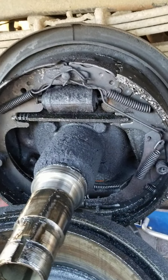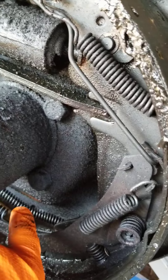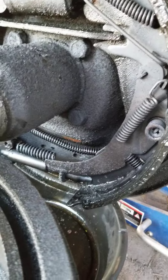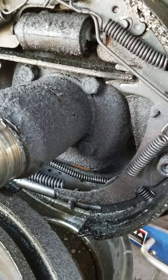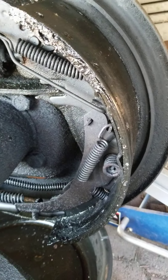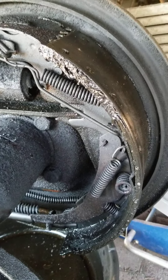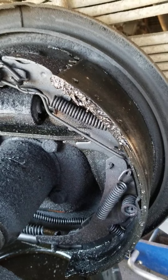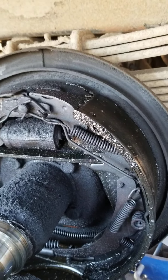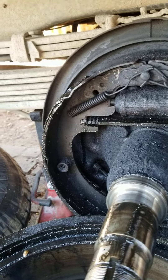On the other side, we are waiting on a part — you can see there is an emergency brake cable here that is broken. That cable comes in from the back of the drum, and there's a lever underneath the shoe. When you pull the emergency brake, it makes the brake shoe expand out and puts the brakes on mechanically — for stopping on hills and things like that.